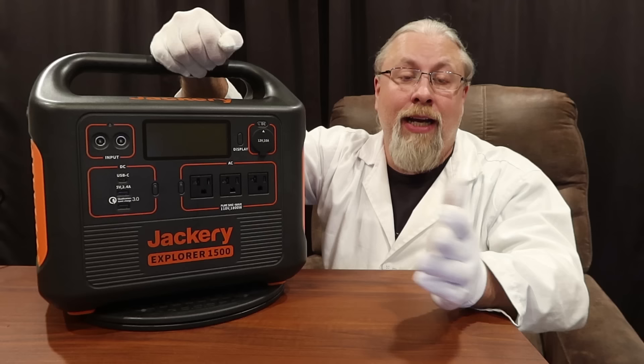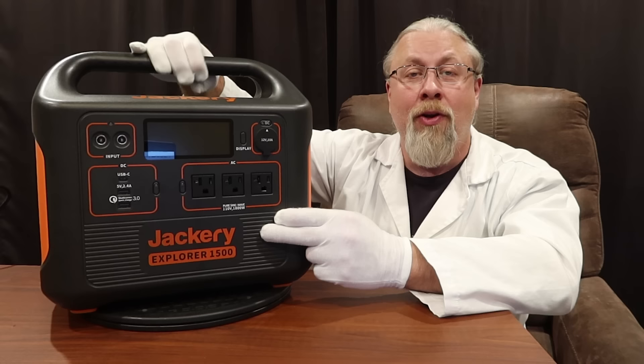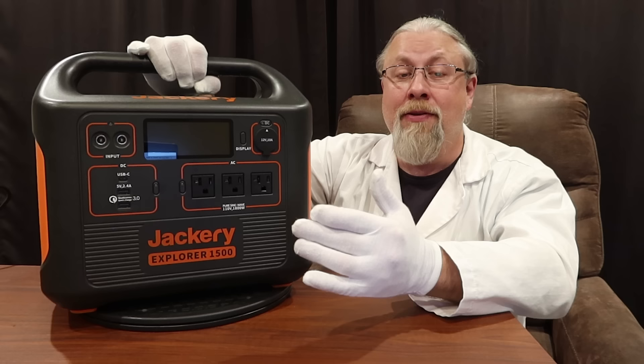Want to charge with solar and your car at the same time? You've got that covered. Or load both inputs with pairs of 200-watt solar panels to max out at 600 watts of solar? Done deal. Last but not least, Jackery still managed to make this 1500-watt behemoth with massive 1800-watt inverter one-hand portable. With a larger battery and frankly a better inverter than the EcoFlow Delta, this is the new king of the ultra-portable power hill.